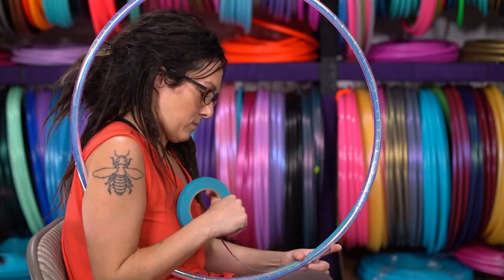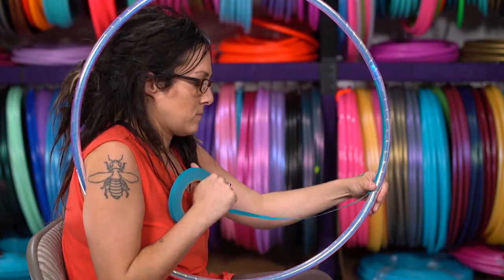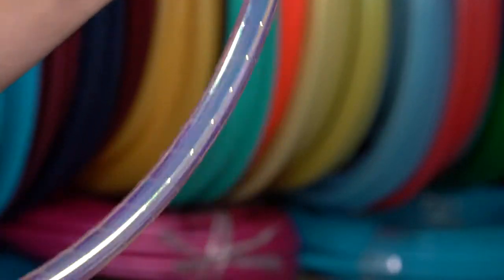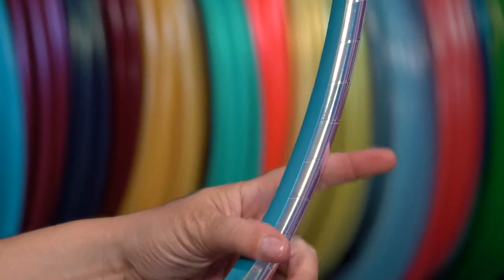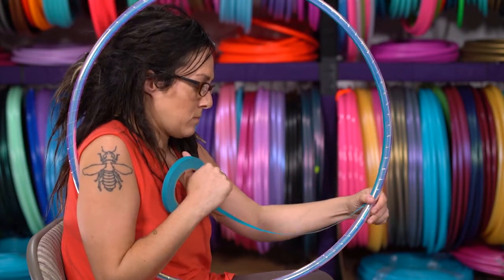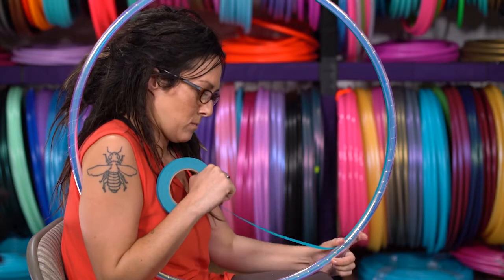Start at the connection and slowly lay down the grip tape along the center of the hoop towards your body, making sure the tape is not taut but relaxed, and smoothing down the tape with your opposite thumb as it is being applied to the inside of your hoop. If you apply the grip tape too tight or with too much tension, the tape will fall off the hoop and peel up almost immediately.